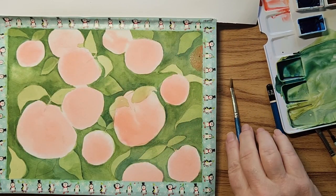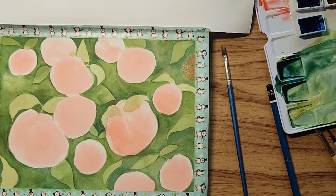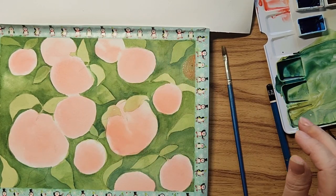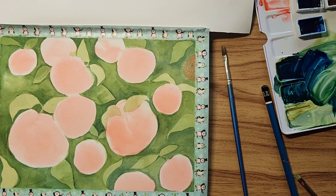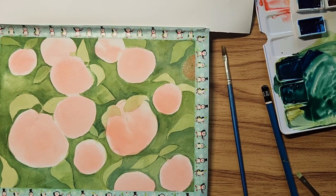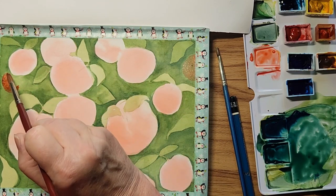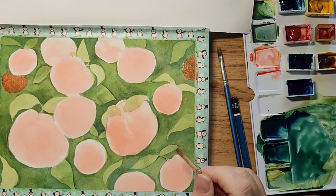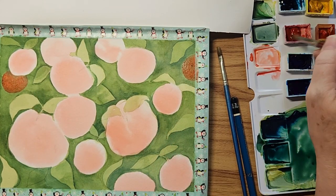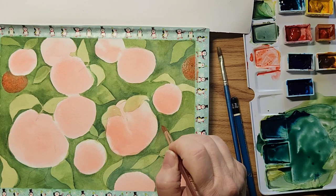I'm going to draw a few extra leaves — they're getting harder and harder to see. This next layer is going to be more blue than green: cobalt and a bit of quinacridone gold. I'll paint the detail and then speed up and carry on. I'm going to drop some in right behind this apple here. I don't want it symmetrical so I'll put one around here.